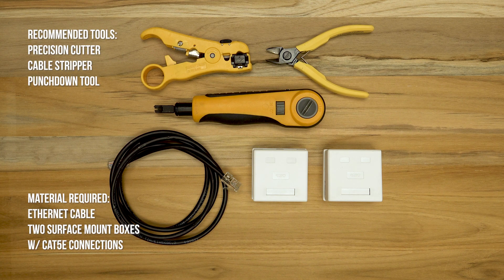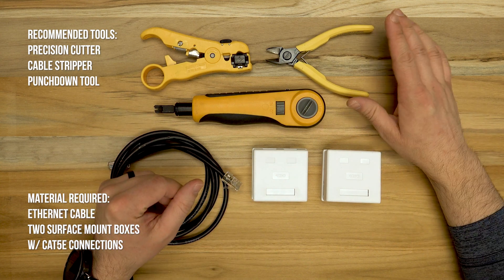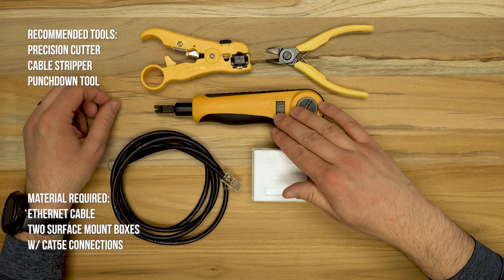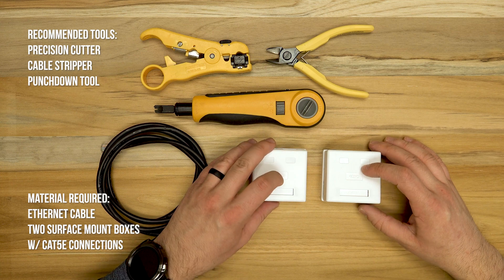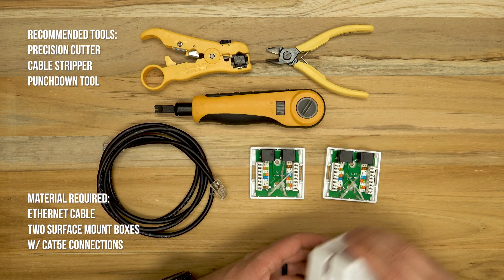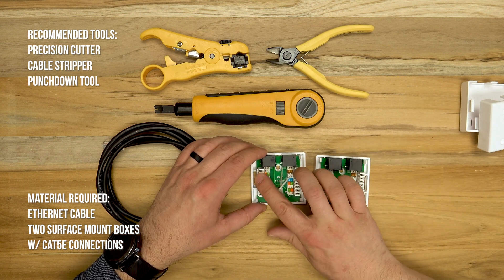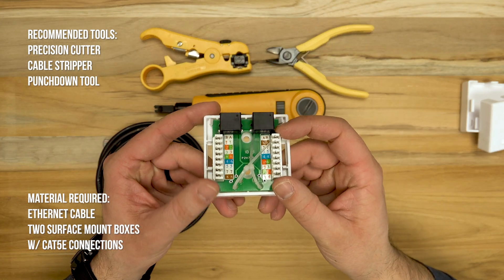We're not going to need a lot of parts for this project. To go over the list: we need a pair of precision cutters, a cable stripping tool, a punch down tool, and an Ethernet cable — this one's five feet long. I'm using two surface mount boxes with keystone jacks built into them, so you don't need to buy keystone jacks and surface mount boxes separately. These also have the punch down areas labeled, which makes the process super easy.